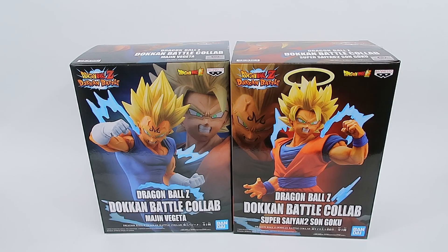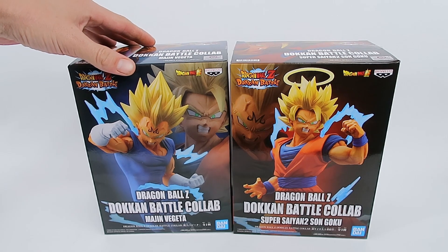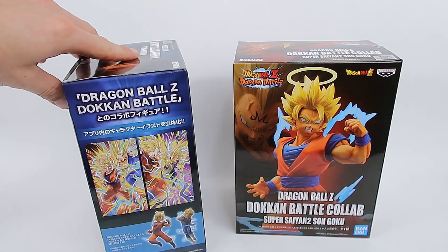Hello fellow collectors and welcome to Galakun Toys. Thank you very much for joining me in today's video. Today we are reviewing the Dragon Ball Z Dokkan Battle Majin Vegeta and Super Saiyan 2 Son Goku. Now let's have a quick look at the boxes before we jump into the figures.